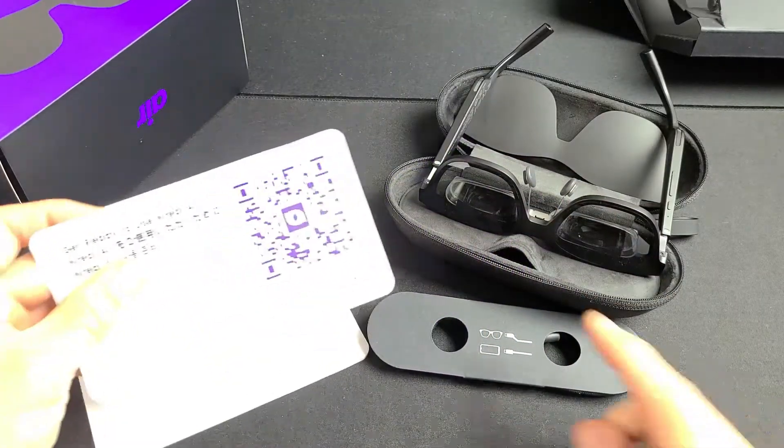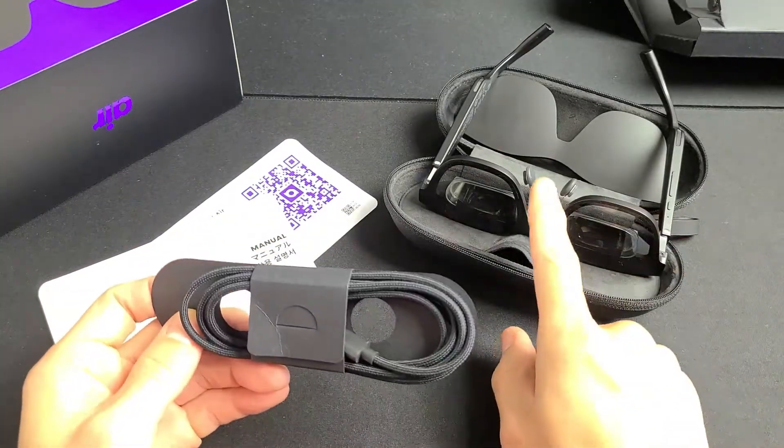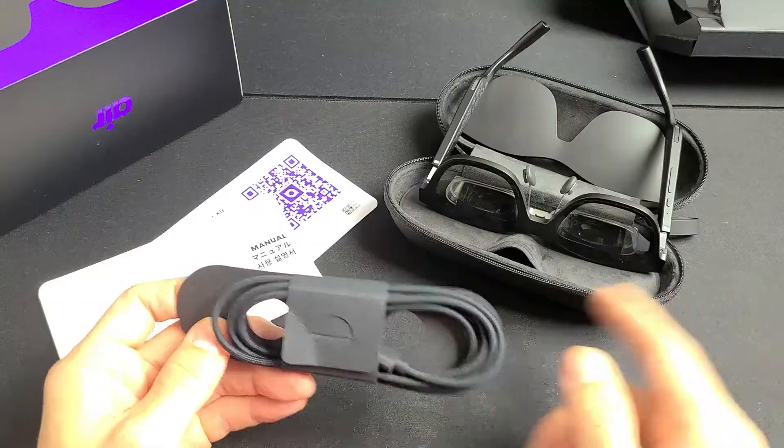So here's the box. You get a QR code, an instructions manual, and a charging cable which you will connect directly from your glasses to your phone.